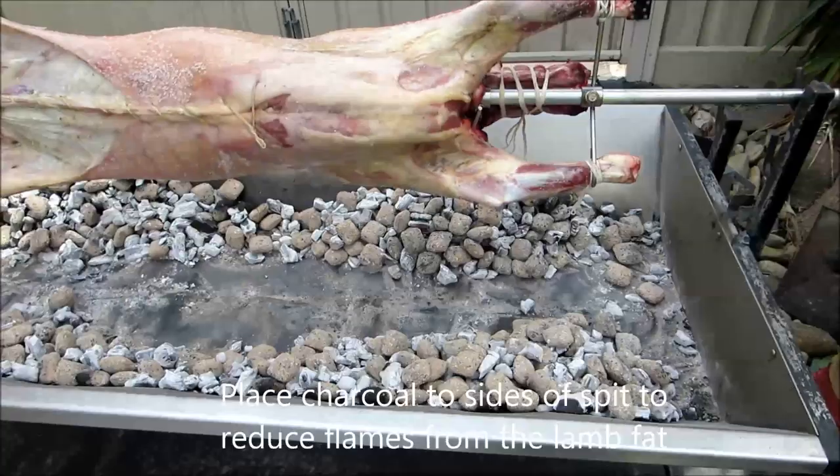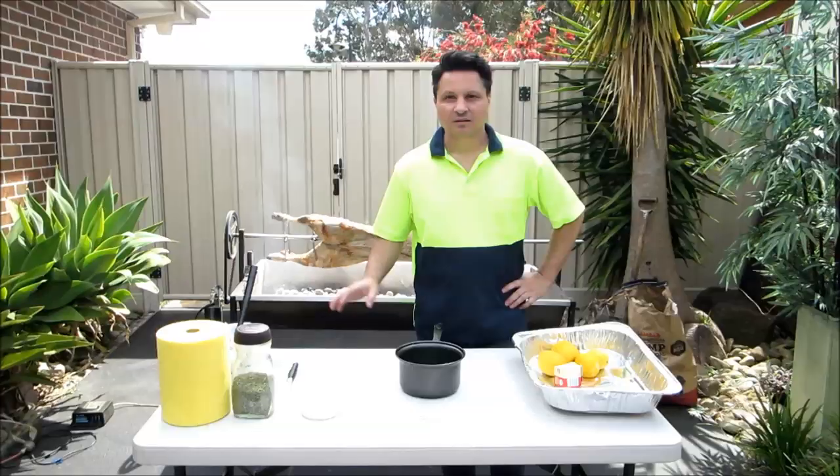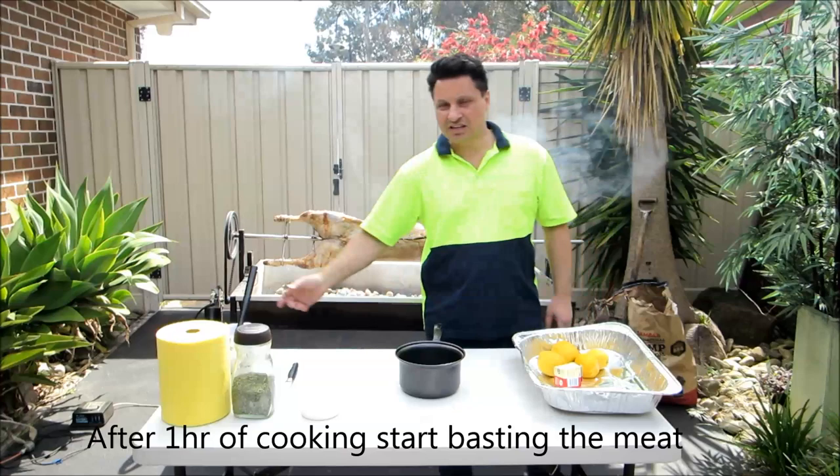You can see that I've made a valley in the middle — all the heat is to the sides of the spit. The reason we do this is because any of the juices and fat that drops will drop in the middle and that won't cause any flames. So the lamb has now been cooking on the spit for an hour. You can see it's starting to go brown a bit, so we're ready now to start basting it.